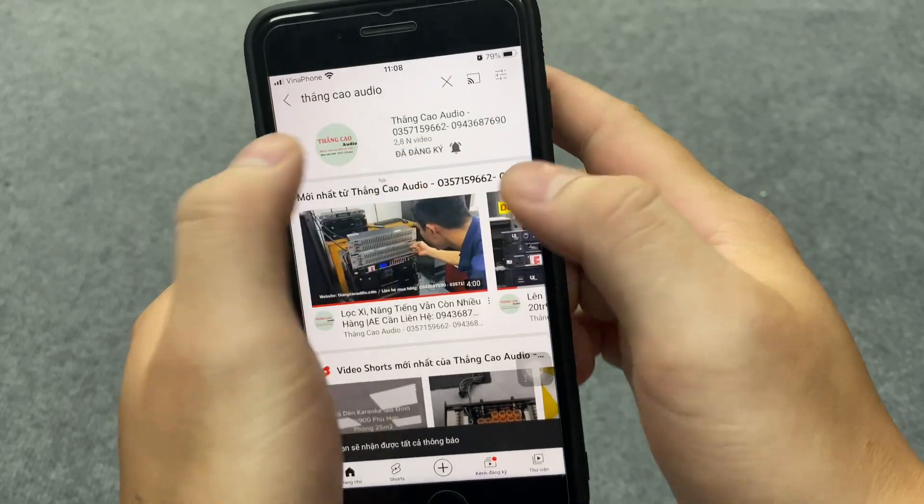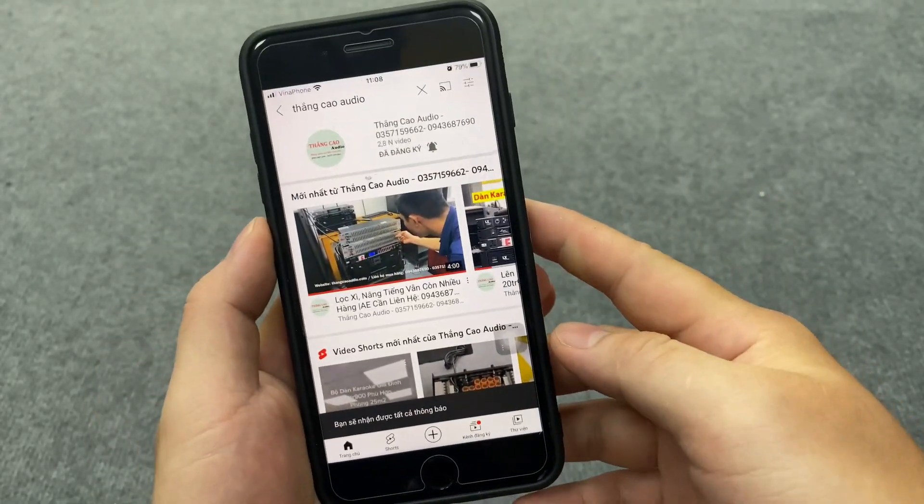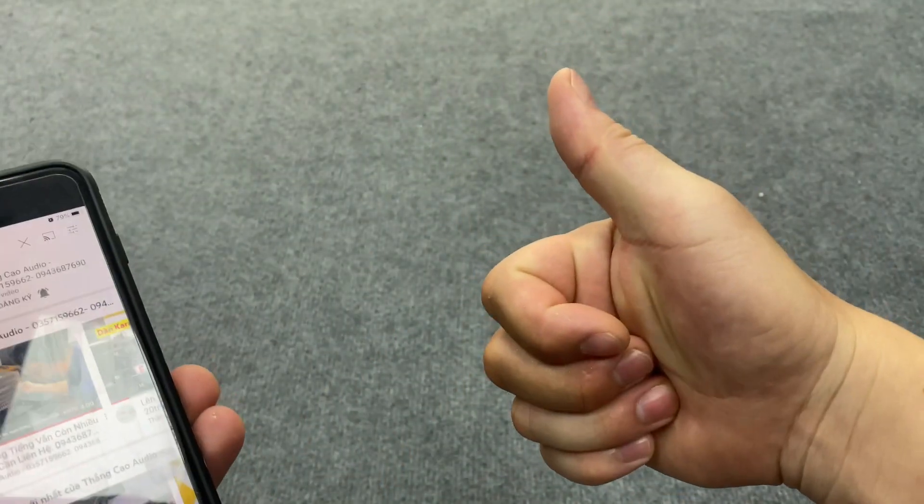Khi đăng ký kênh và ấn chuông xong thì anh em có thể nhận được những thông báo mới nhất của những video bên em. Rồi chào, cảm ơn tất cả các bạn.